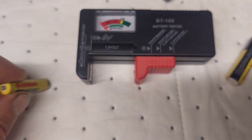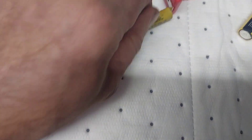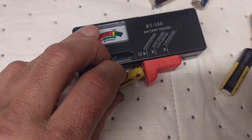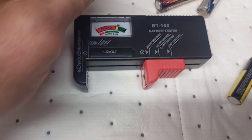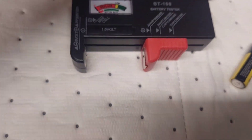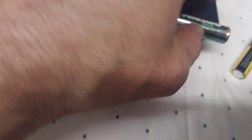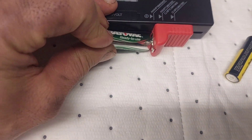On the back it tells you battery sizes and the voltages and whether they should be replaced or not. Here's a C battery — this is a negative — and here's a rechargeable battery. And I got another rechargeable battery, a Revac — let me test that one here.